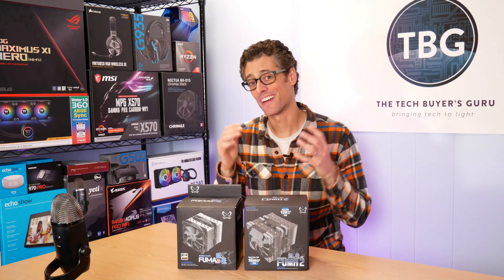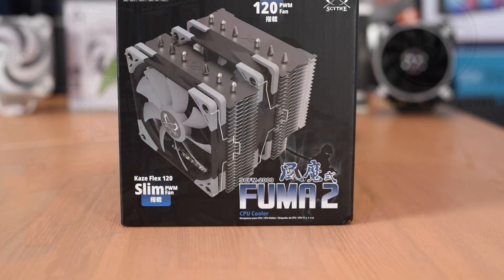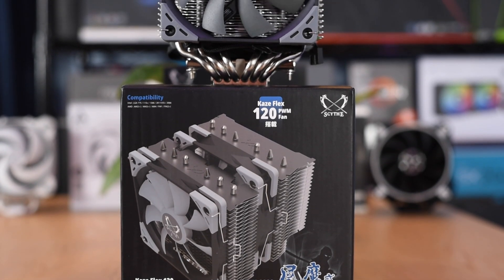Hey there, I'm Ari from the TechBars Guru and I've got another product review for you here on the channel today. It is the Scythe Fuma 2 CPU cooler. This is one that I'm excited to be testing and I think a lot of you are going to be excited to learn about.